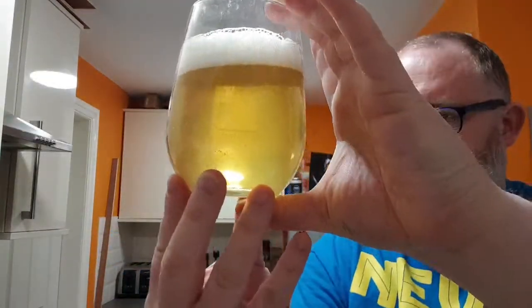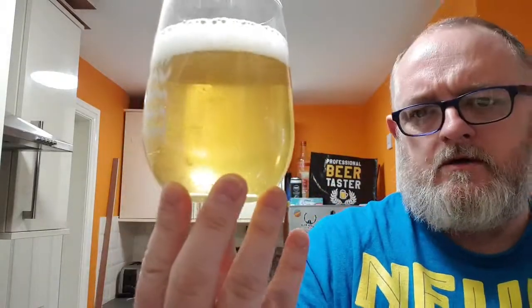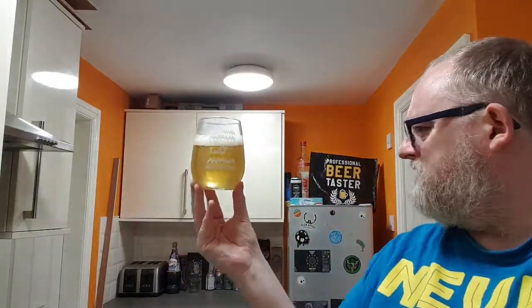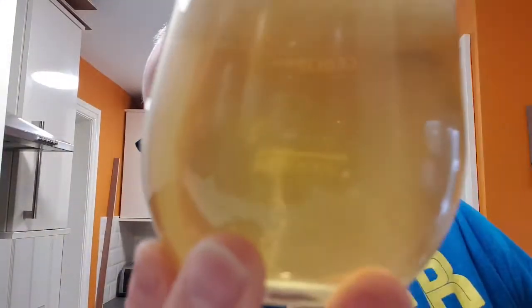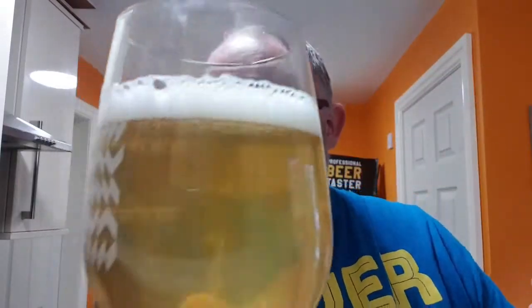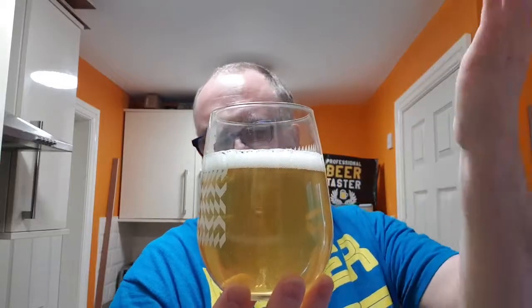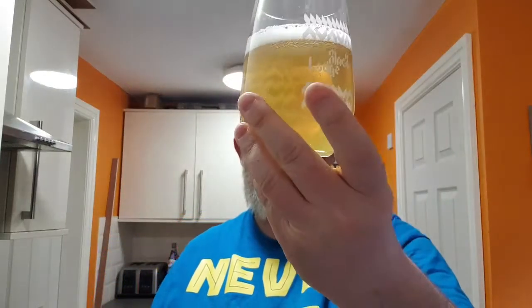Beer in a glass — what have you got? Pretty much a clear-looking beer with a slight haze to it. There's a lot of carbonation — you can see that there. It built up a nice bright, dazzling white head, but you can tell it's a sour because that head doesn't linger around; it disappears quite quickly. But it looks good, it does look good.